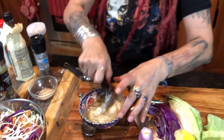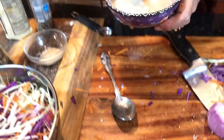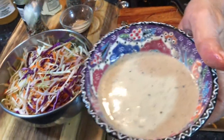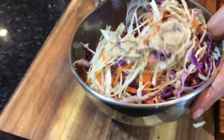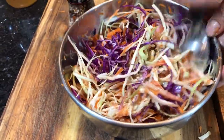Mix it all together good — you've got yourself a salad dressing. I want to taste it. It's good! Chef tasted it — tastes good. A little lemony, nice. It's got a kick to it because of the horseradish and the apple cider vinegar. Nice lemony flavor with a little heat.